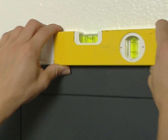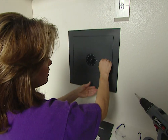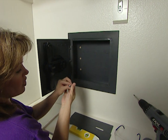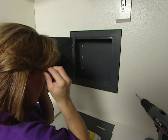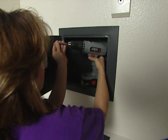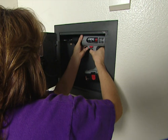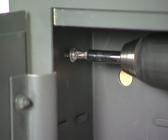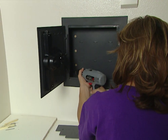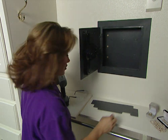Once your safe is in the wall, make sure it's level before you secure it — and ours looks good. Now I'm going to use four mounting screws, two on each side, screwing right into the stud. Our wall safe is now secured to the wall.